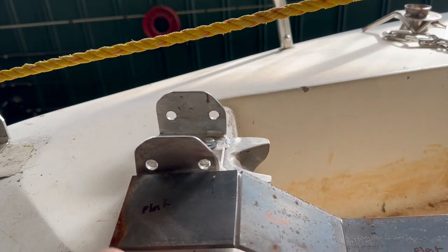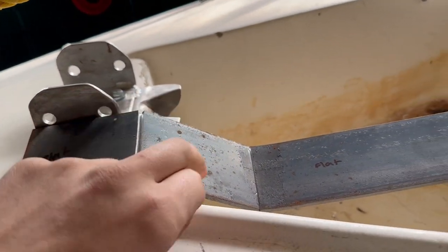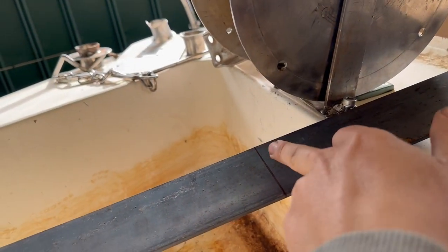I've just started bending it up — you can see how I've marked it: my flat piece, my bend. I've made another mark — that's where I'm going to score it.